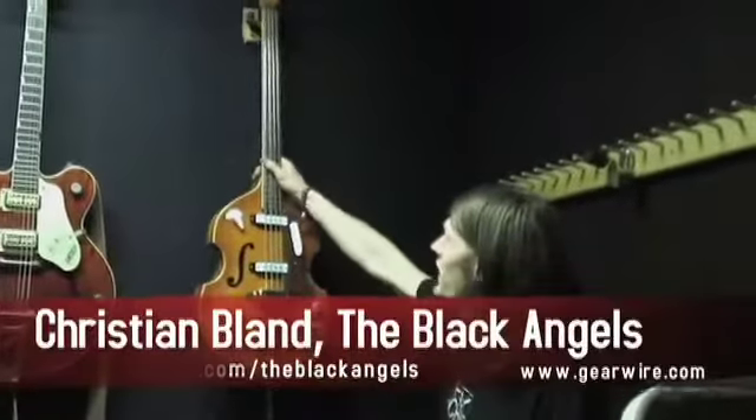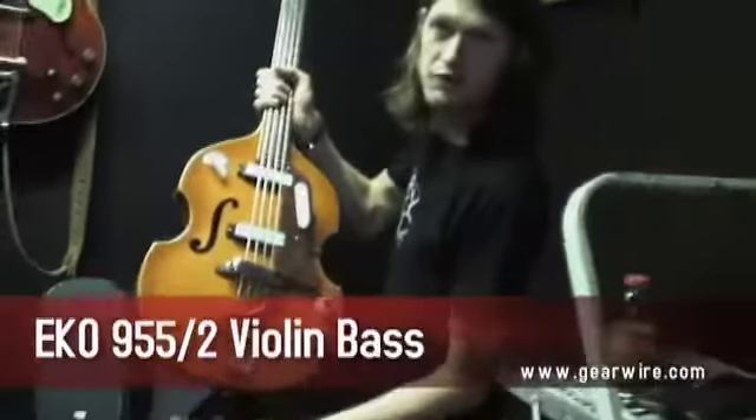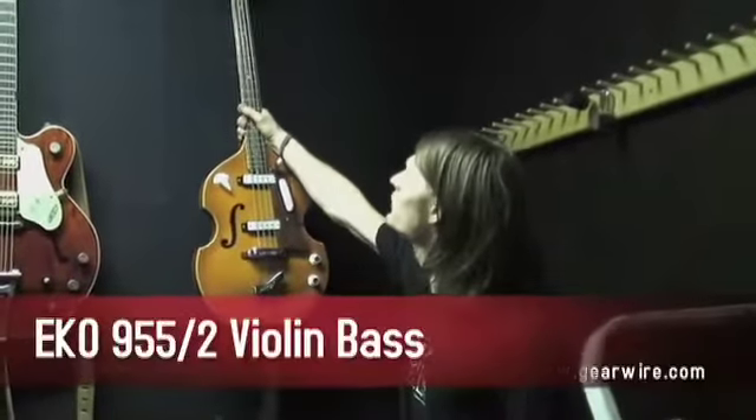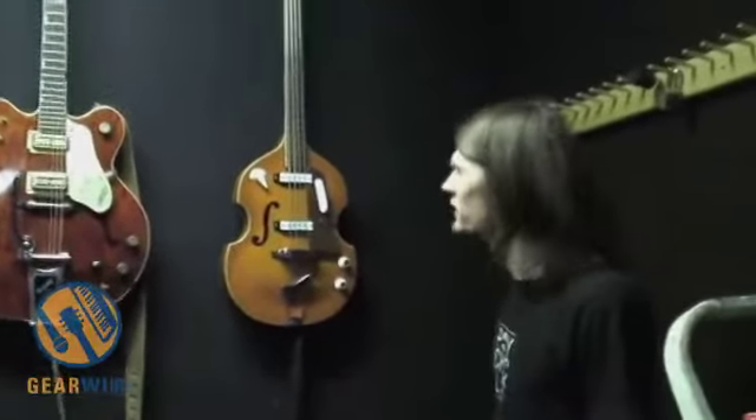This one is an old EKO, made in Italy — the same people that made Vox. This bass is awesome, it sounds so cool. There's tons of old... that's flat wound strings.